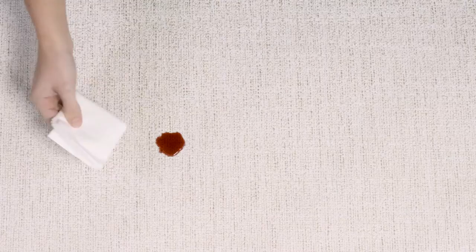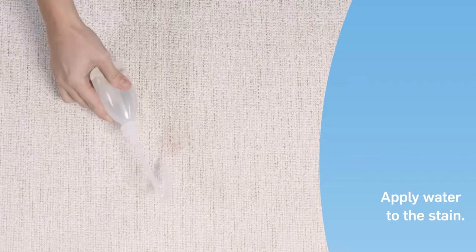Wine, like most liquids, is easily removed from FiberGuard fabrics. Using a white paper towel, gently absorb the excess wine. A fresh wine stain will disappear almost instantly. But to be sure,